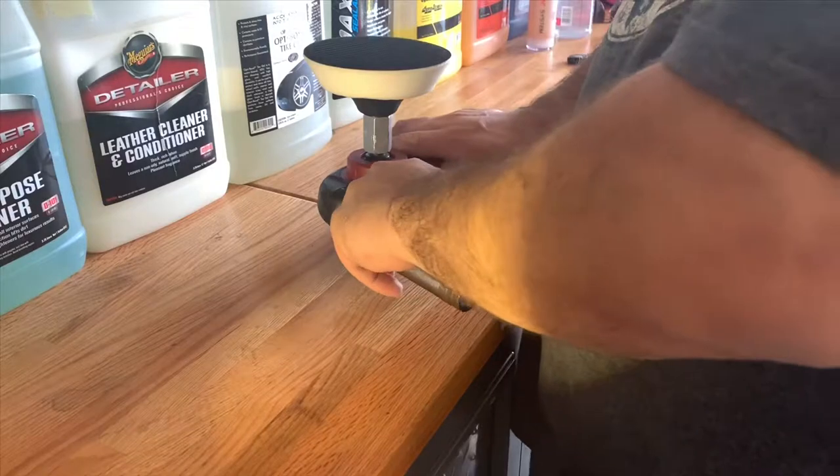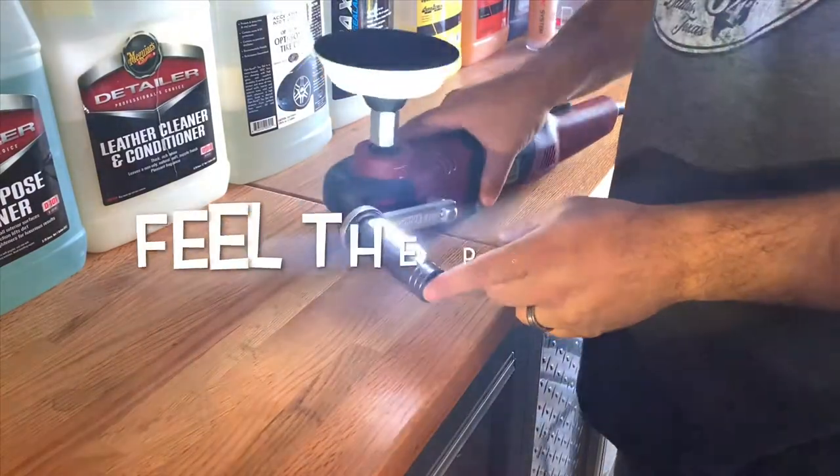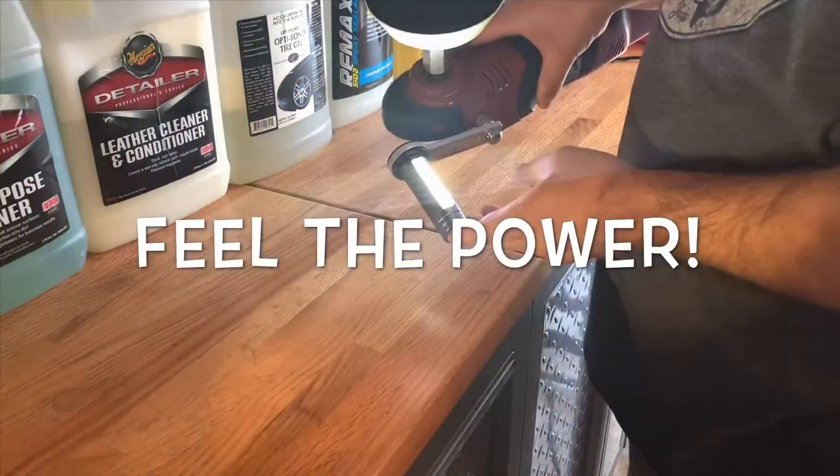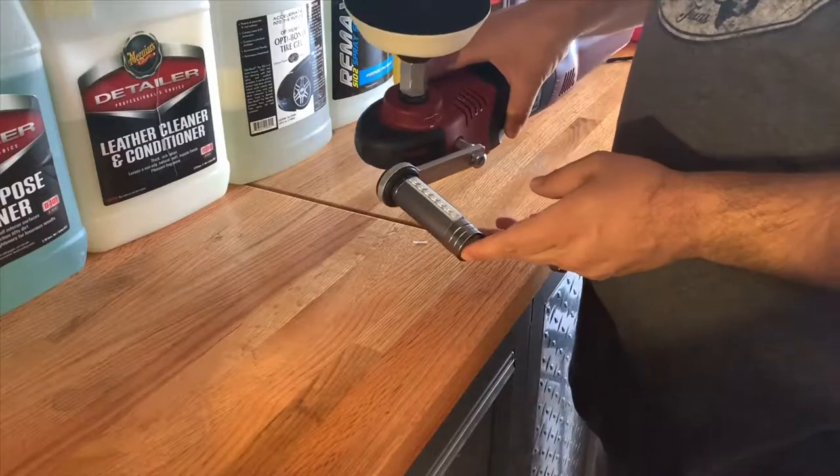I put it back on again. That's it. All you do is press the button, it's on. You press it two times, it goes to a lower mode, and then a flash mode — for when you're being robbed.